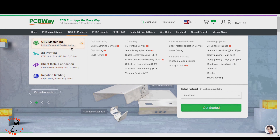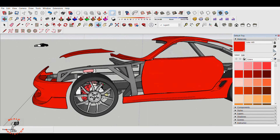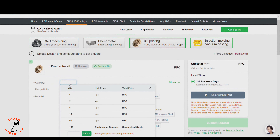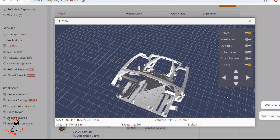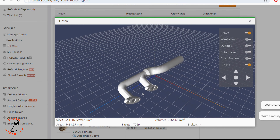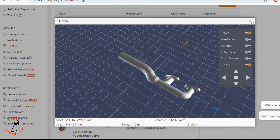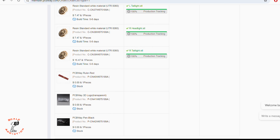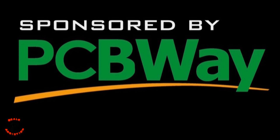This video is sponsored by PCBWay. PCBWay offers 3D printing, CNC machining, sheet metal fabrication, and injection molding. So if you're like me and working on a custom design and want it 3D printed without the headache, head over to pcbway.com. I sent most of my files to PCBWay — from the chassis to glasses, headlights, and exhaust to be 3D printed with metal. In the next video we'll get the package with all those 3D printed parts. PCBWay is linked in the description below.